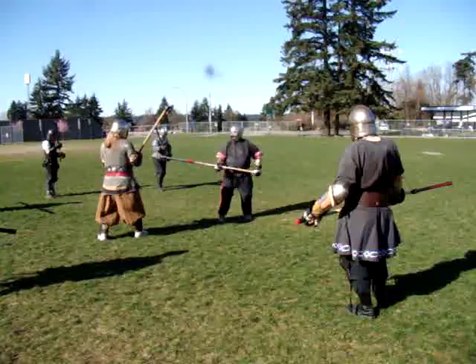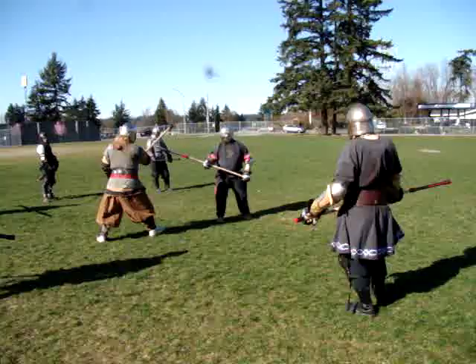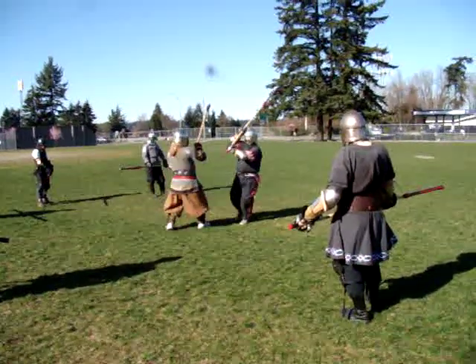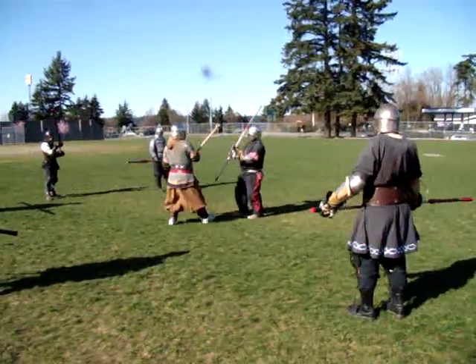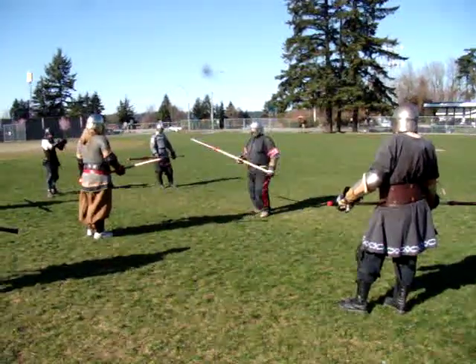Coming here, striking, throwing, coming back — somebody knocks you up or they come in to bind you, and then you come up and just come straight down. That comes to people pretty naturally; there's not as many body mechanics involved.